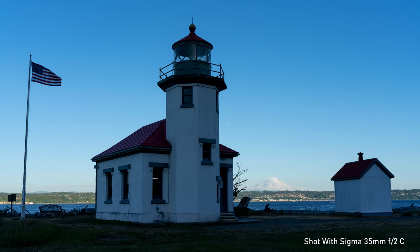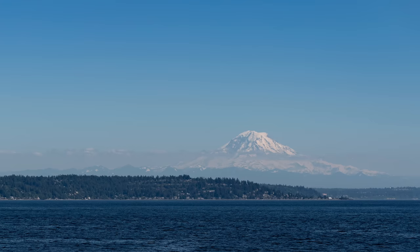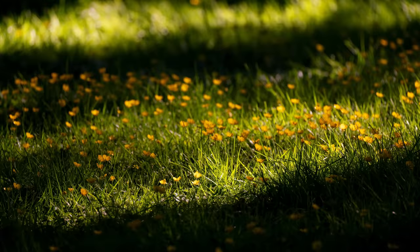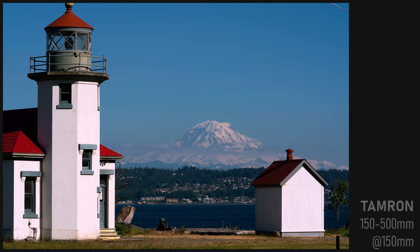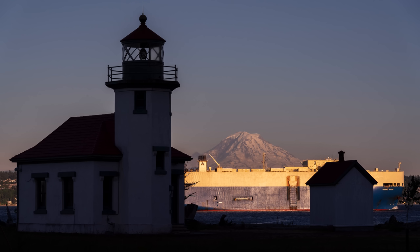I had an idea for a photo that required a long telephoto — I wanted to shoot this little lighthouse from a distance so that Mount Rainier would tower over it in the background. So the day after the Tamron came in the mail, I hopped on a ferry out to Vashon Island to set up the shot. But there were a few problems. After I parked and hiked through the woods down to the beach and the lighthouse, I realized that the Tamron's lens hood had fallen off somewhere along the way, and I had to waste about 20 minutes searching for it in some tall grass. More importantly, the lay of the land was such that I couldn't get far enough away to get the compression I was looking for.